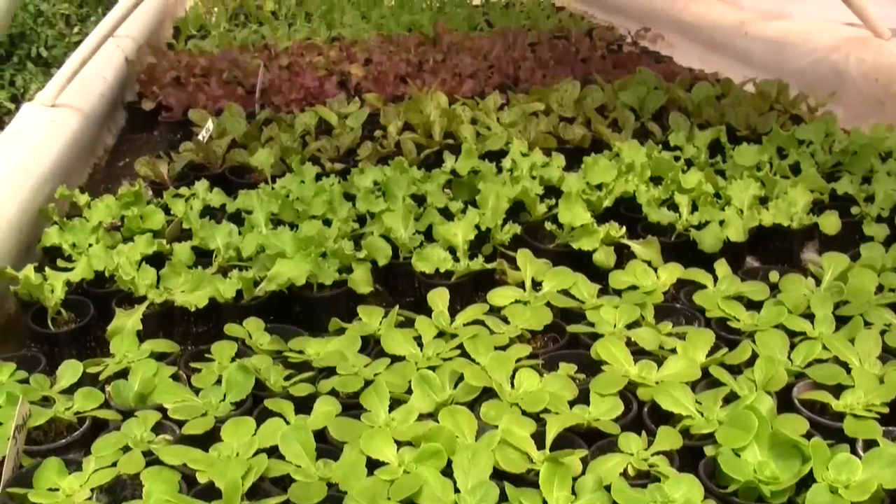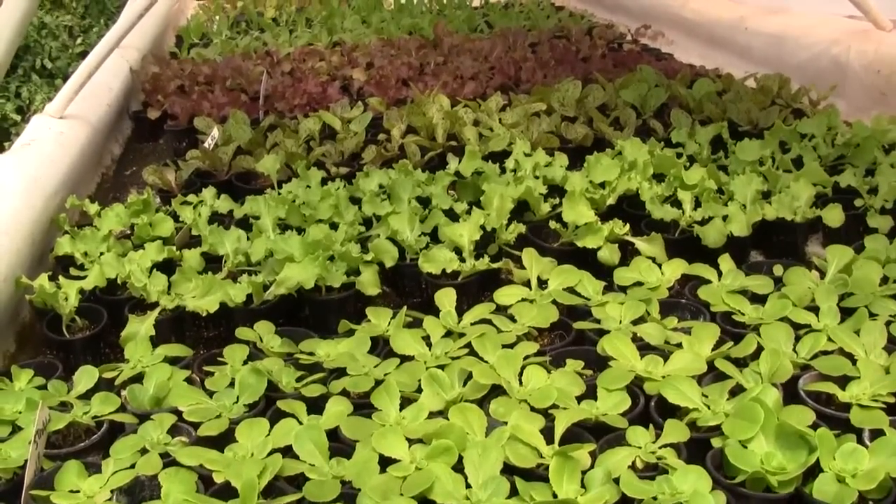Anyway, that's what's up in the greenhouse. This is Ross at Woodfire Power. Have a great week.